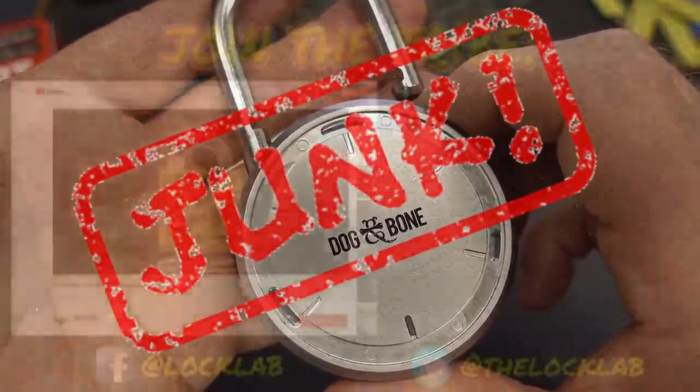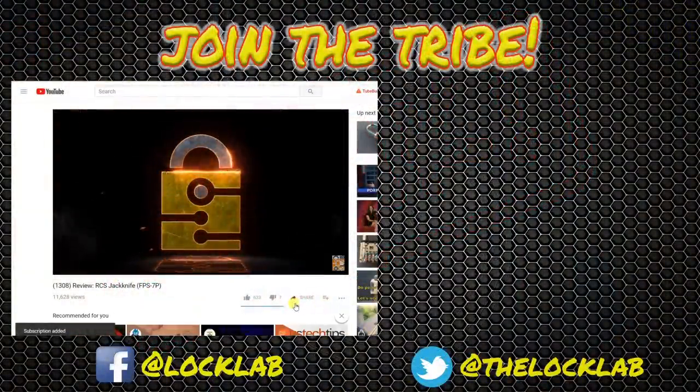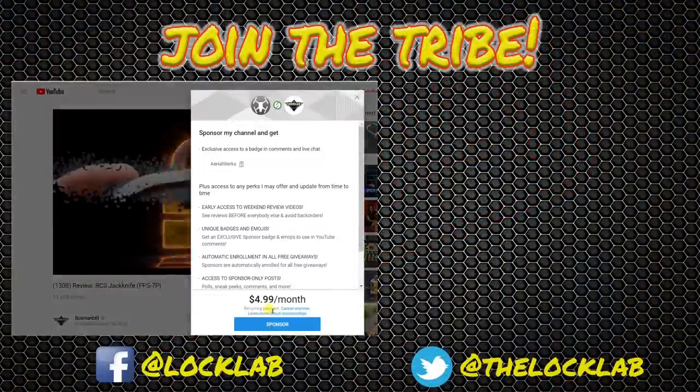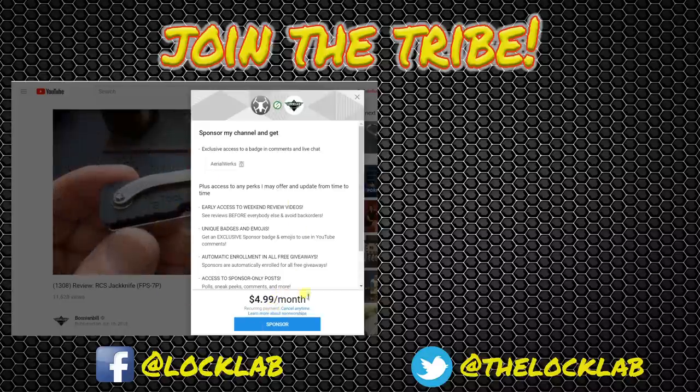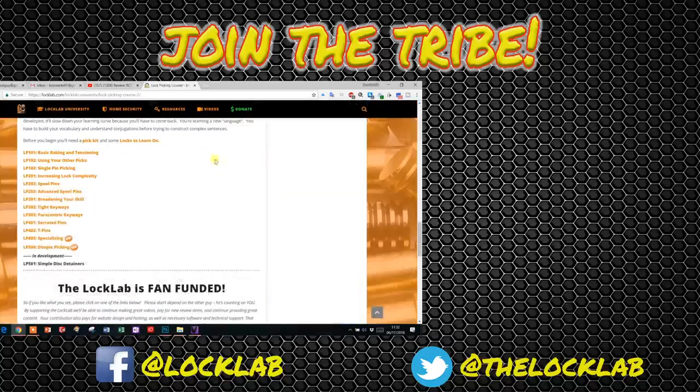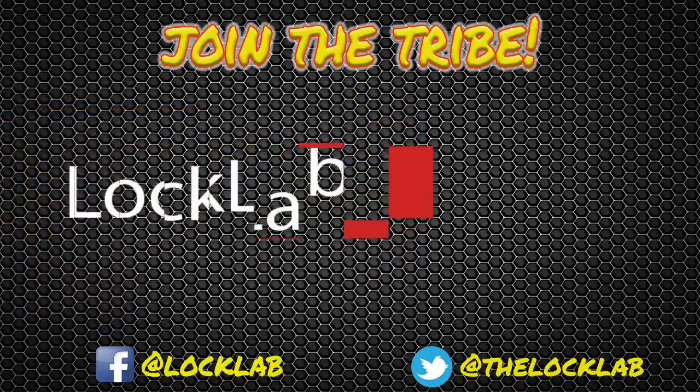Before you leave, click that subscribe button and while you're there click that notification bell as well. If you'd like to be a sponsor, click there — for five bucks a month you get all kinds of benefits. If that's not enough, hit the Lock Lab — we've got a self-paced lock picking course with over a dozen modules at the bottom of the page. Join the tribe, subscribe.